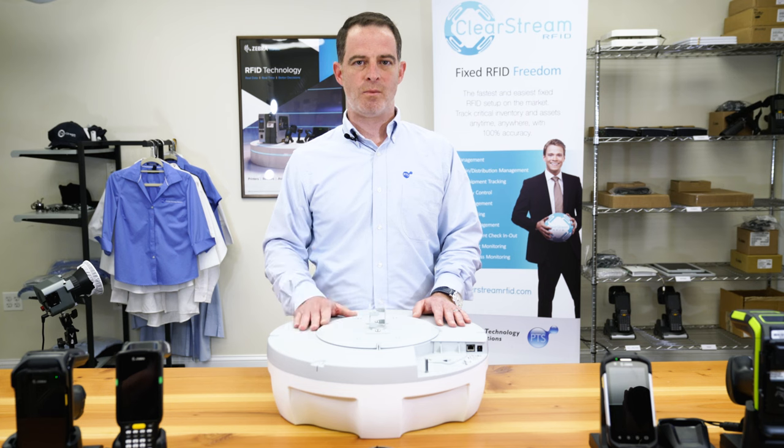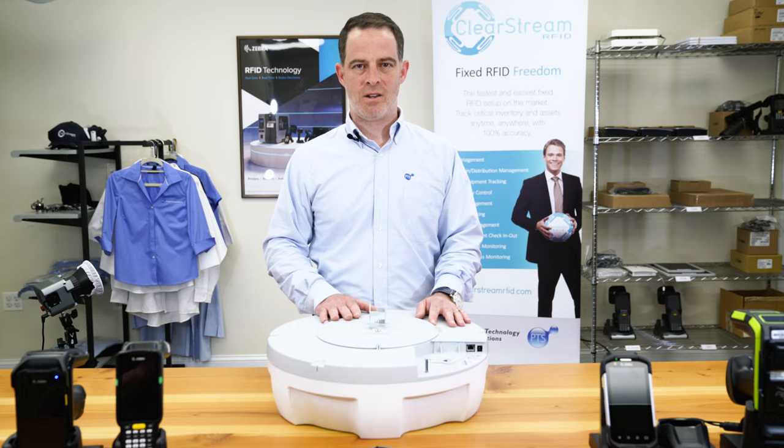If you have any more questions, please visit our website and take a look at Clearstream RFID to see how you can add the ATR7000 to your environment.